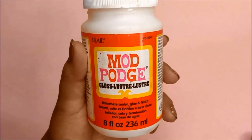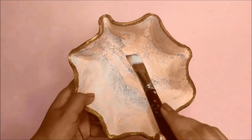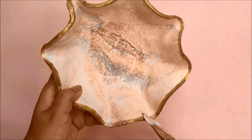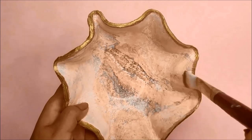Now seal everything with Mod Podge glue or any other sealer you have at home. The colours pop even more when you apply a layer of Mod Podge and you can totally see the difference here.